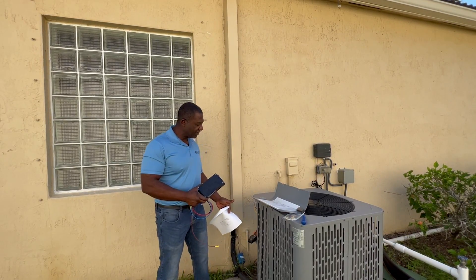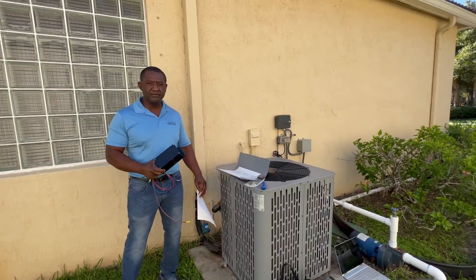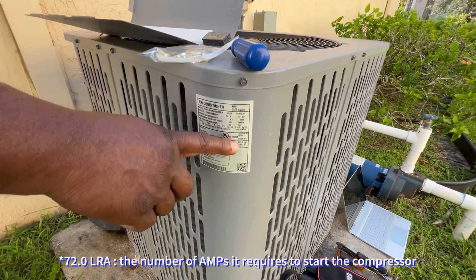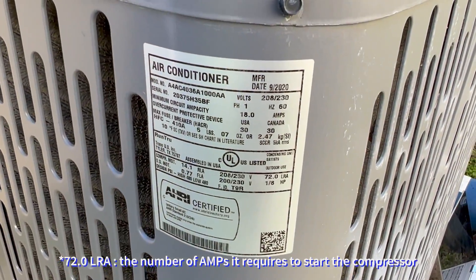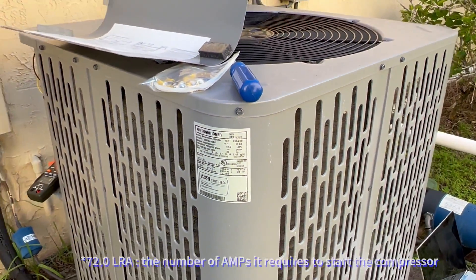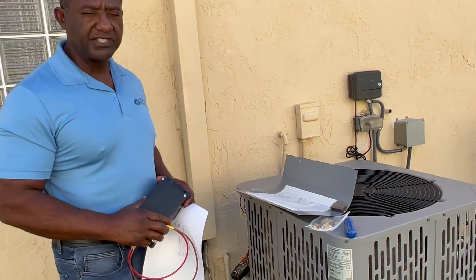Today I'll be putting it on this residential unit, which is a 3-ton unit. It has a locked rotor amp rating — LRA — basically the number of amps it requires to start the compressor. The running load amps will be about 14 amps, so once the compressor has started, the unit will draw 14 amps.